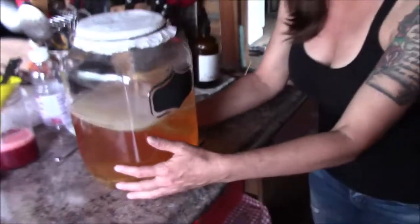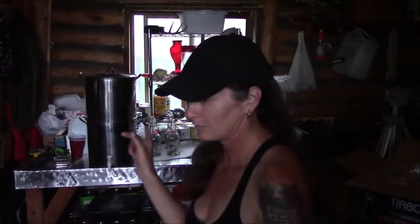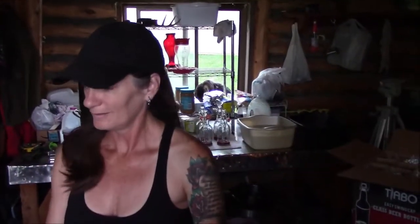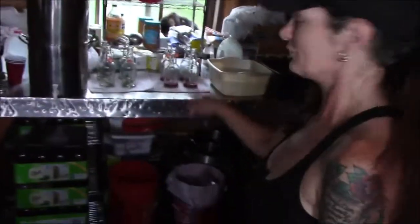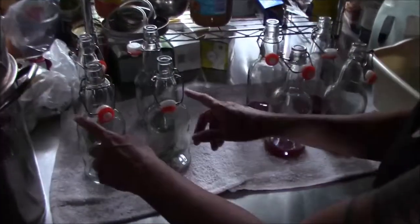What I've done so far - I'll back myself into a corner here - we have to save some of the starter so that we can do another batch, because I'm pretty sure that's gonna go by pretty quick. So I'm gonna do another batch. We're doing the second fermentation and the flavoring.